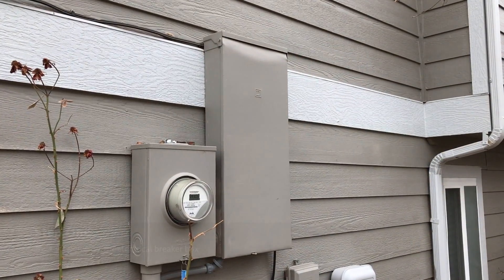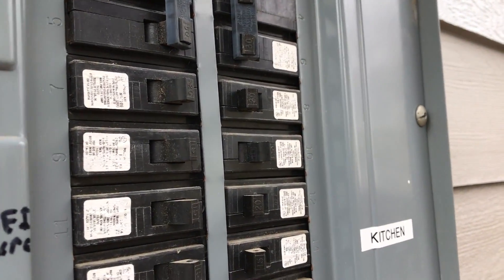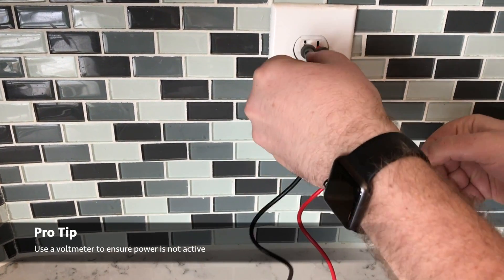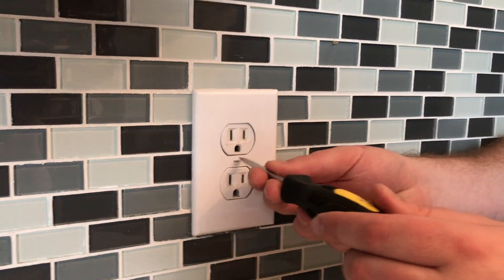Because this is an electrical project, the first step is always to find your breaker box and shut off the breaker associated with the part of the house that you're working in. We're going to be testing this out with a volt meter just to make sure that we've killed all power to this outlet, sticking the red side into the small slot and the black side into the large slot.